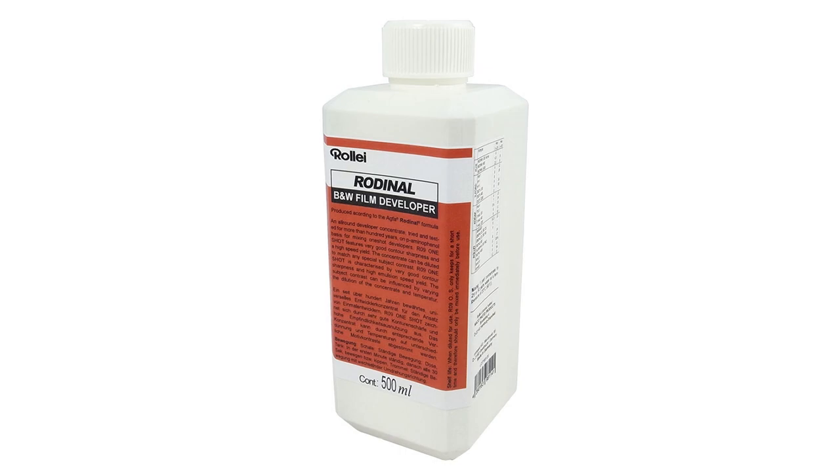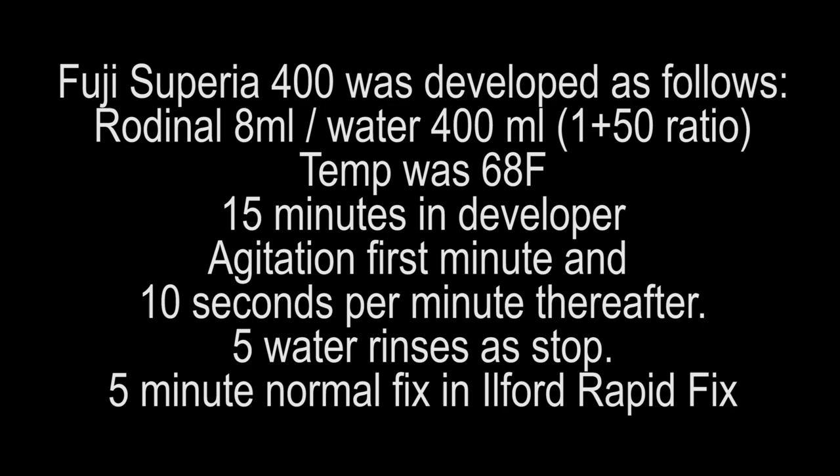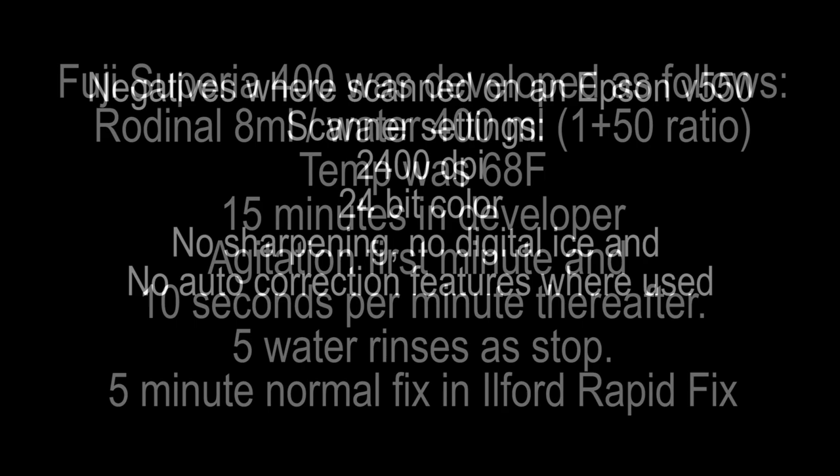We use the same tanks and reels. I'm going to use Rodinal developer like I often do with Tri-X or Ilford HP5+. I shot this film in a Canon EOS 650 film camera from 1987. The way I developed it: I used 8 milliliters of Rodinal, 400 milliliters of water at 68 degrees Fahrenheit. I developed for 15 minutes, agitating continuously the first minute and then 10 seconds per minute thereafter. After that I gave it five water rinses as a stop, and a five-minute normal fix in Ilford Rapid Fixer.